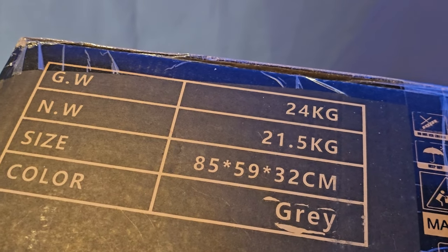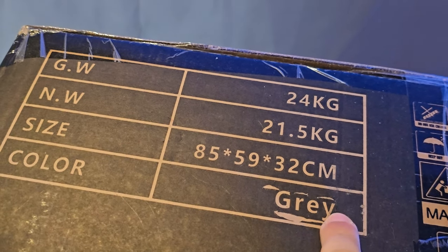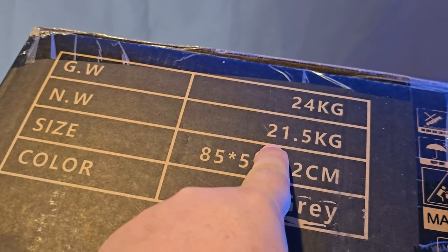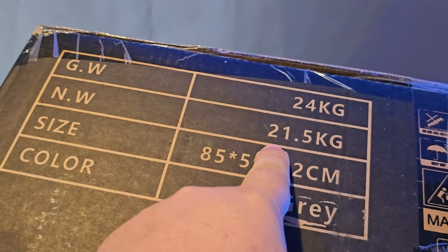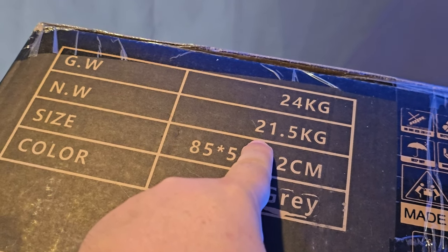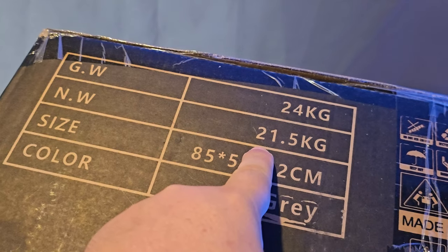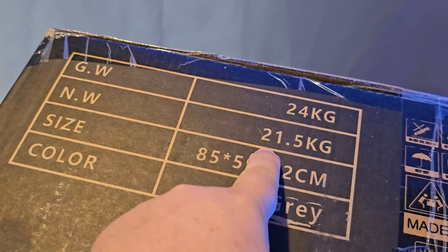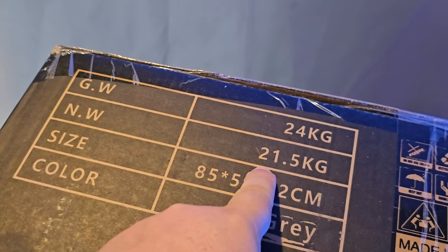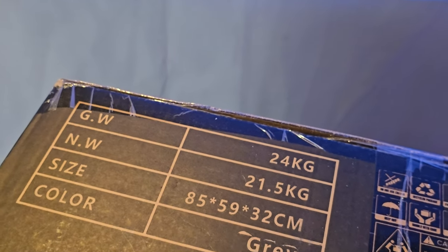Looking at the box information, it is the grey chair, and we're looking at a net weight of 21.5 kilograms, which I think is just the chair weight — so it's a pretty heavy one. My only worry is the legs being metal or plastic. I've had quite a few plastic leg chairs and they do break because I'm a big man, and metal is always better. But we'll have a look — let's get it undone.